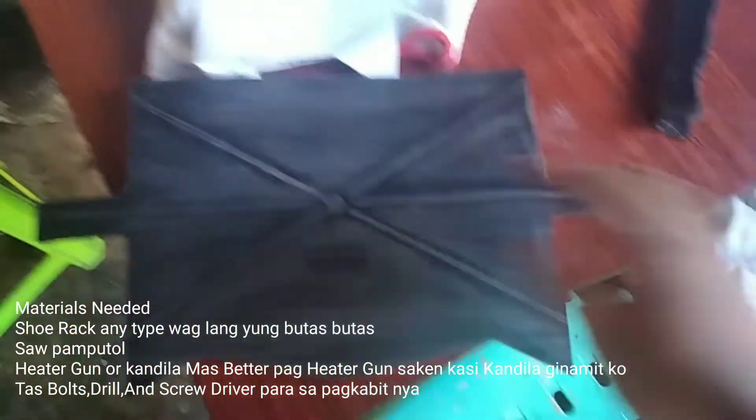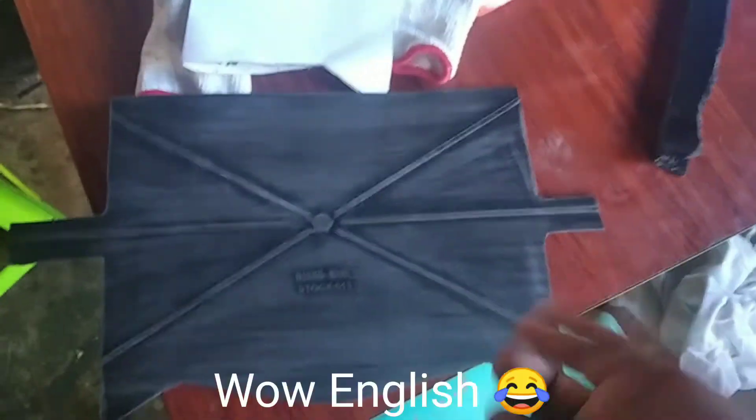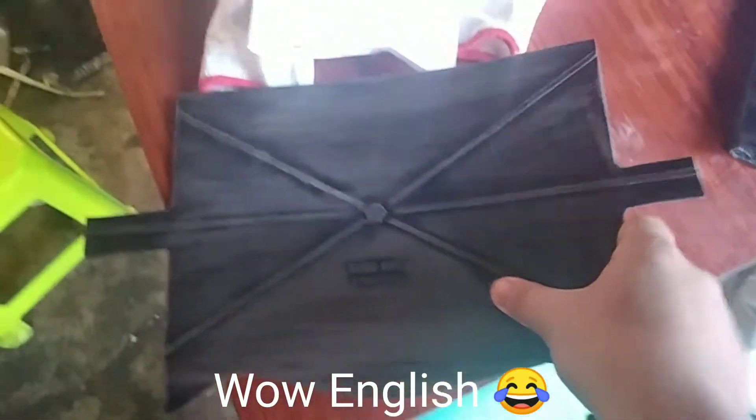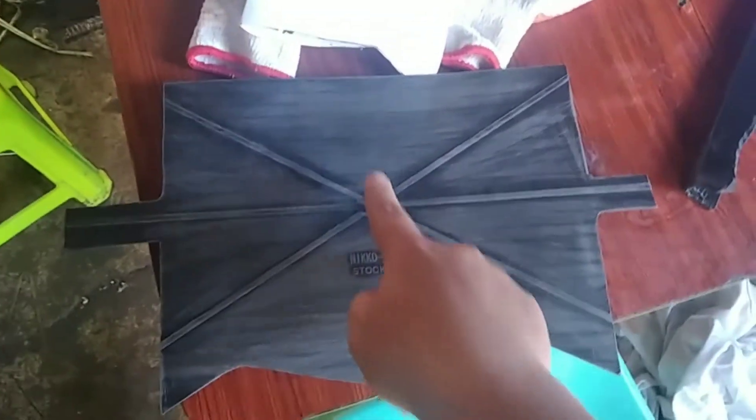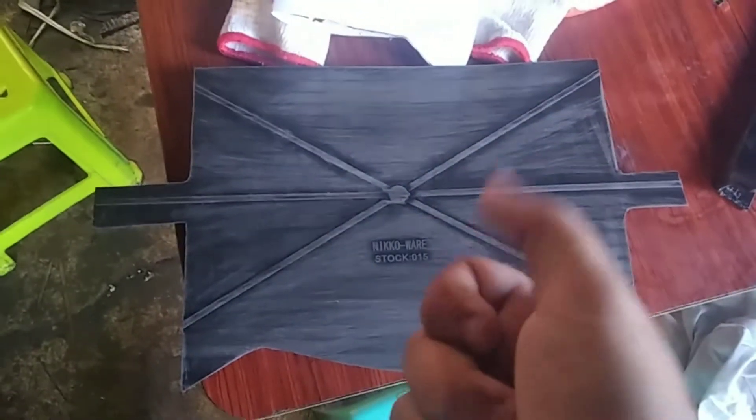So yun na nga, sandpaper na natin siya, yung gilid niya sandpaper na din natin. So what we gonna do next is the bending — i-bend natin siya pa sa may gitna para mag-fit in just sa motor. Yeah, okay.